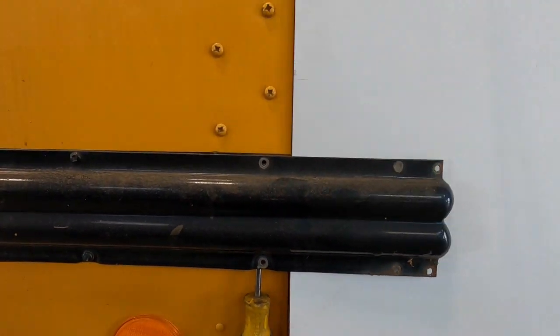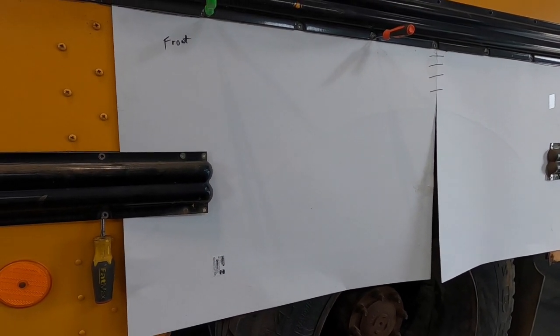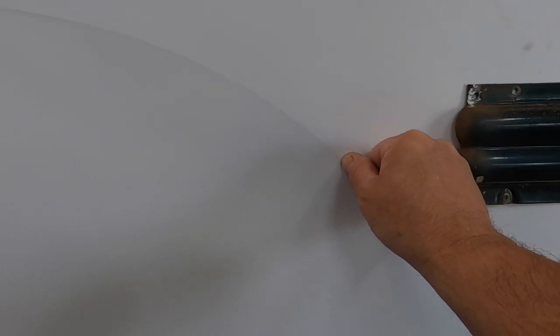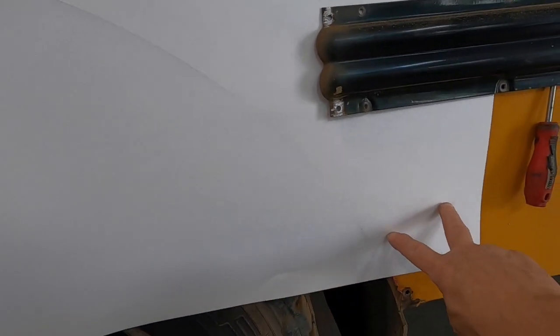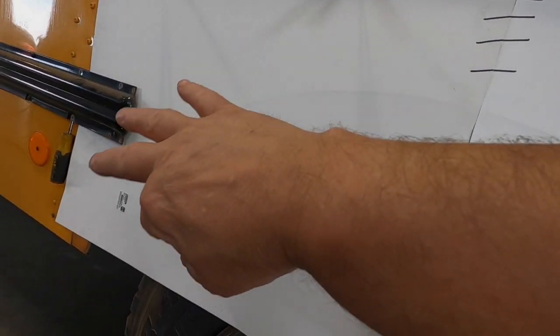We're going to make a template first out of cardboard, poster board, or something like that. To get the pattern I need, I just took my finger along here and you can see that crease there — that'll get the edge. I'll cut that off, and this already has a pattern of holes going like that up there.